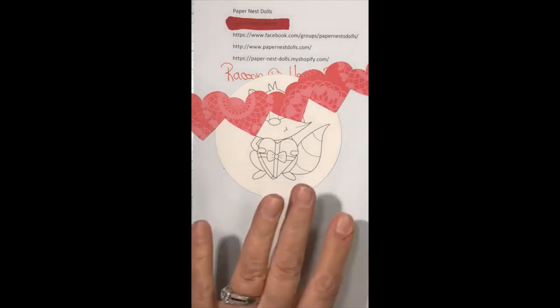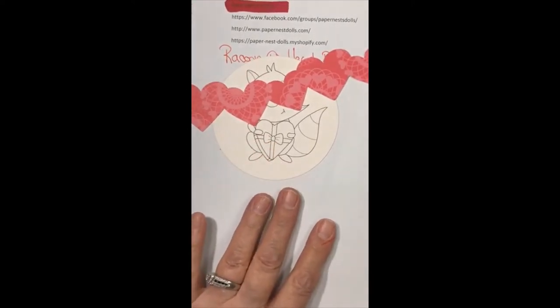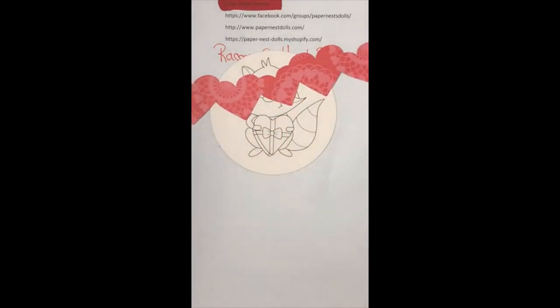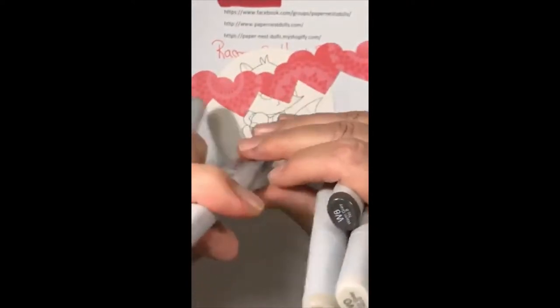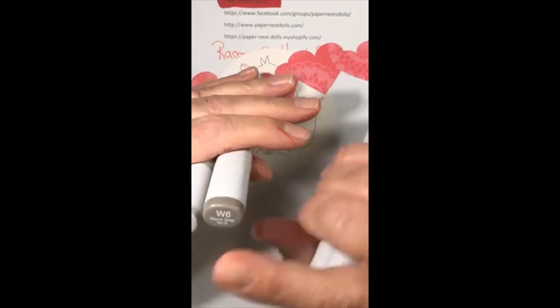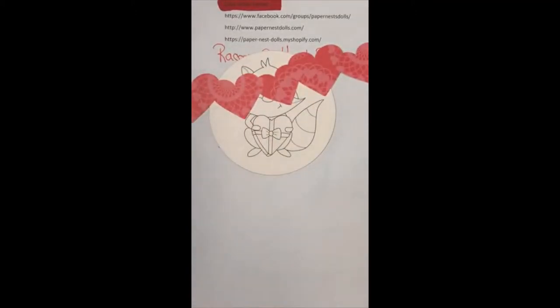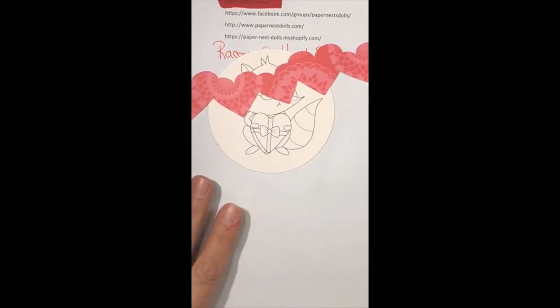So raccoon with heart box — it's the cutest little image. I'm just covering his face so the image doesn't get stolen. I'm going to use my warm grays to color him today: W4, W6, W2, W8, W0, and W00. That is what I'm using today.